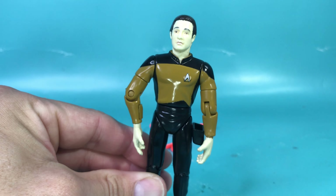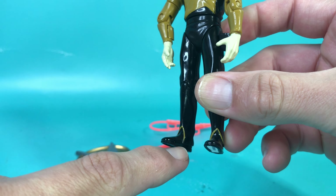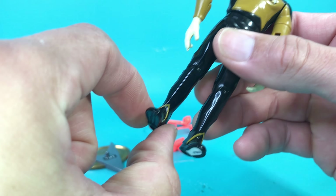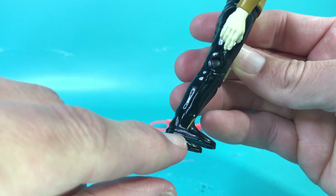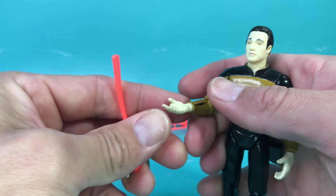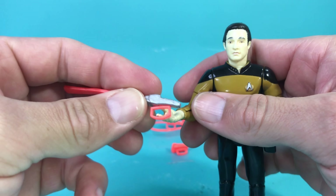This arm seems a lot more normal than the other one. You can't really pose him any way other than kind of like this, because if you straighten out his arm and try to put it down, it looks like he broke it. Going down to the pants — these kind of look like season one and two pants because since it was a bodysuit, the pants gripped the shoes to keep them down. The Generations Data is considerably taller than the Series 1 Data.